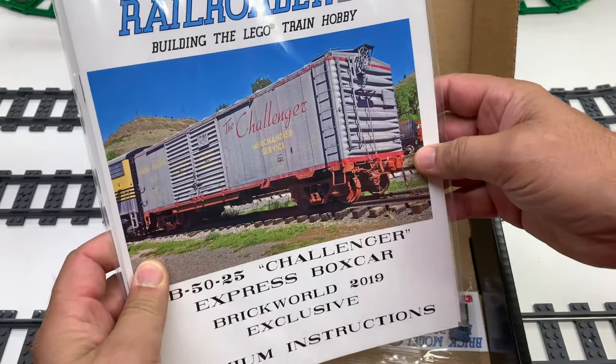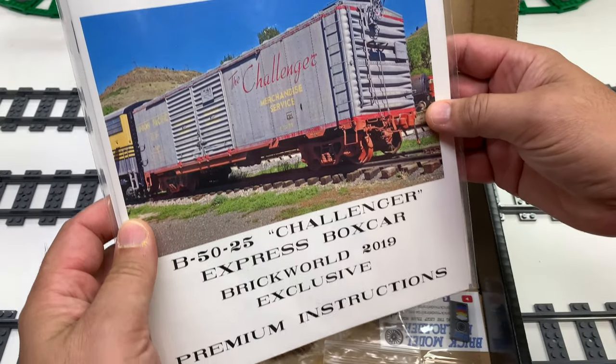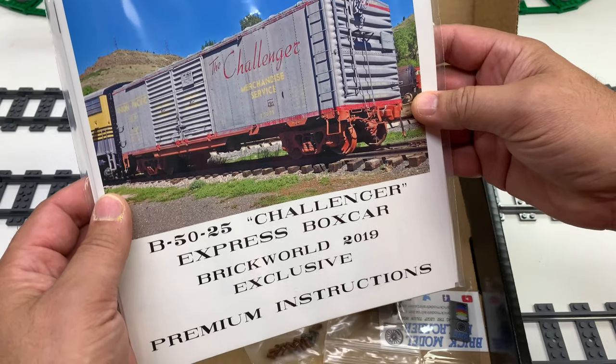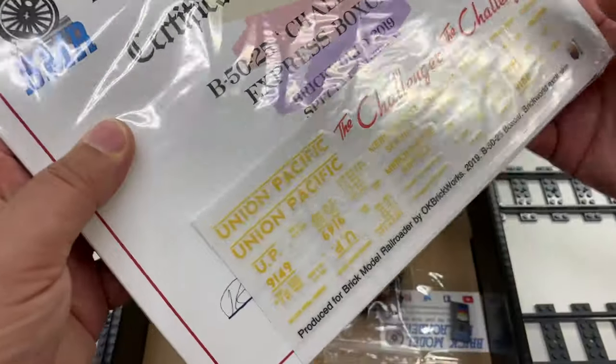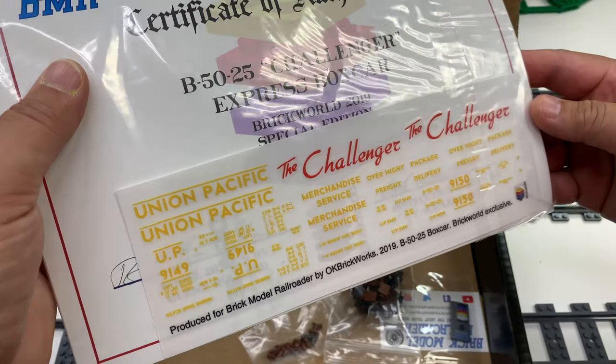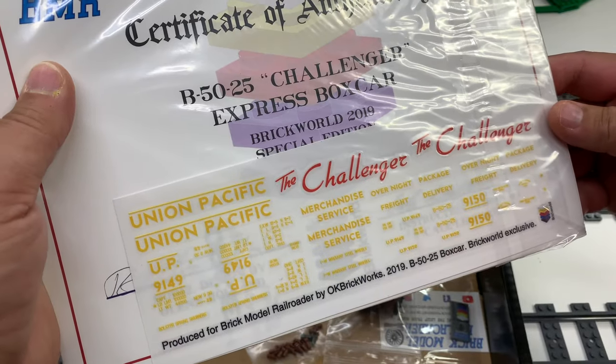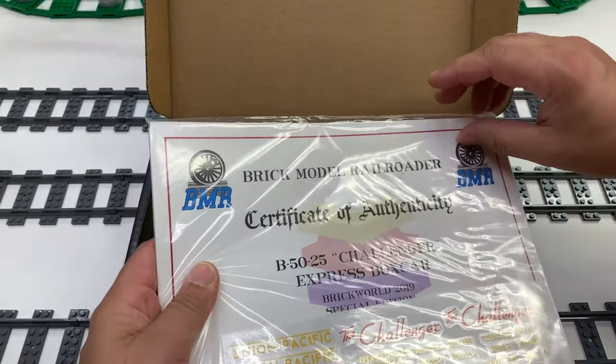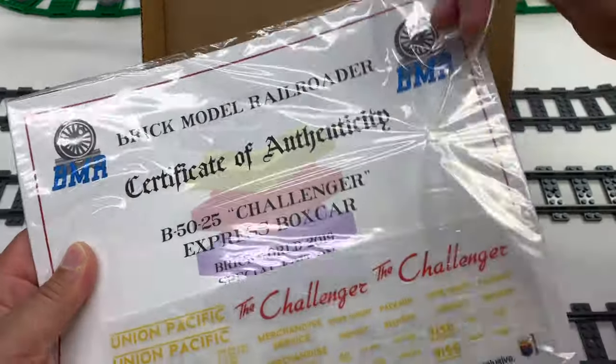This is the special printed tiles — Brick Model Railroader, BMR, and Brick World. So this is the boxcar instructions: the Challenge Express boxcar B50-25 premium instructions. The Challenger stickers are in there as well, and a COA — certificate of authenticity — spelled correctly.